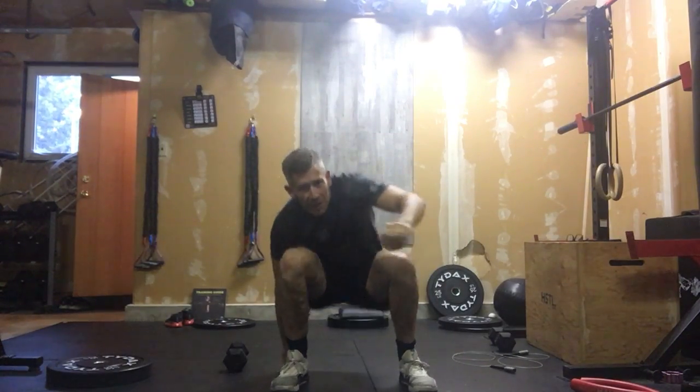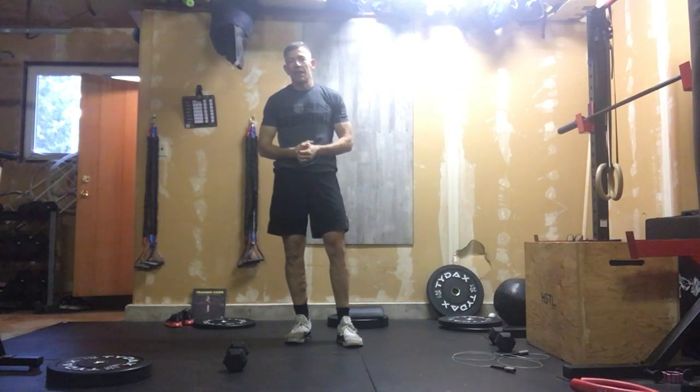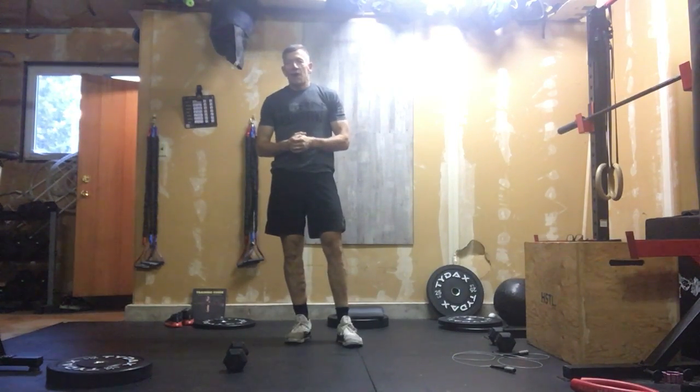So that's our challenge for the month of November — 20 Turkish get-ups for time. If you pick your weight now, that's going to be your weight at the end of the month. We're going to see if we can keep building that core strength and make that a more comfortable movement. Good luck.